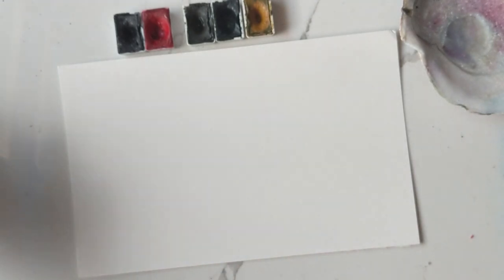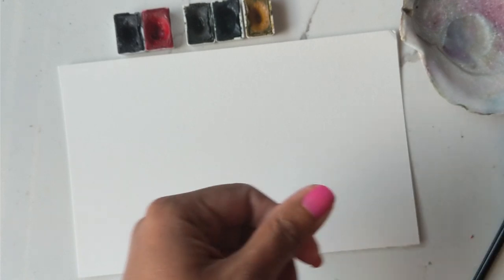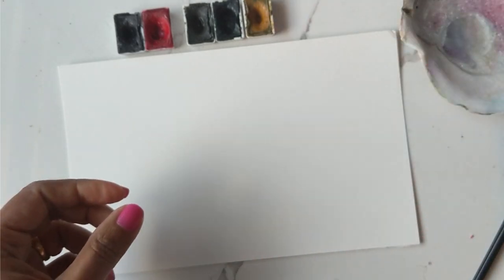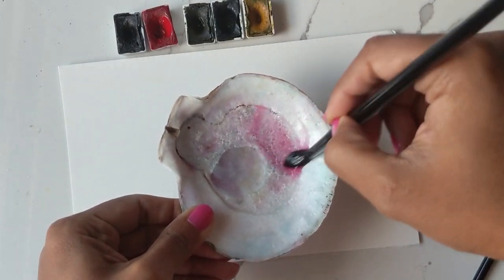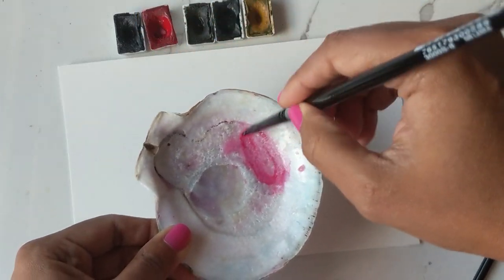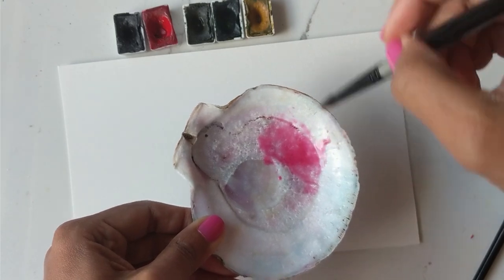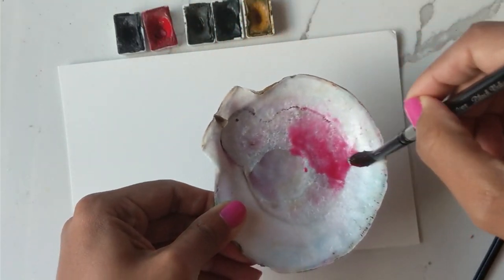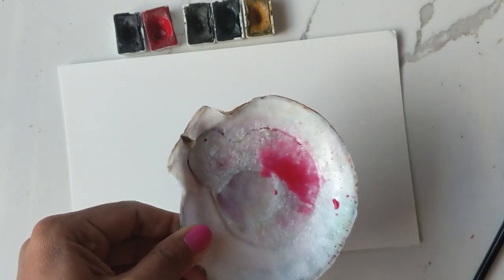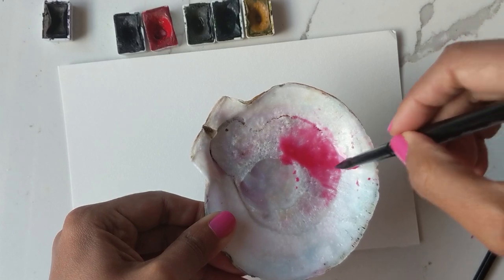First things first, I have my water ready and my paper towel ready, and we're going to start off by mixing some of the Matterlake red or pink onto the palette — it's got quite a bit of water on here already. I'm using the black to mix it in with the pink so I can get a darker hue off it. I also want to put some violet on the side here, just to keep that handy in case we end up using it.